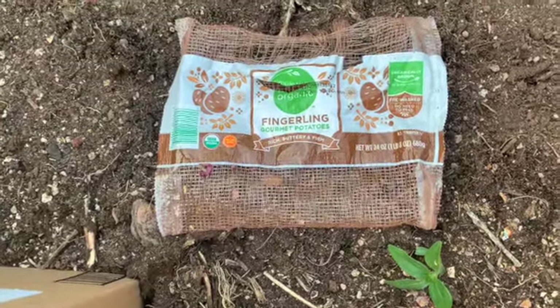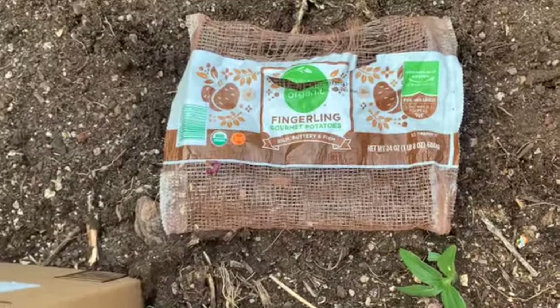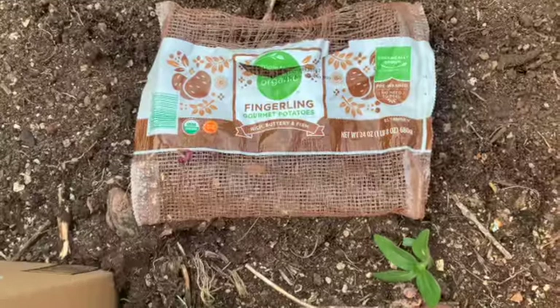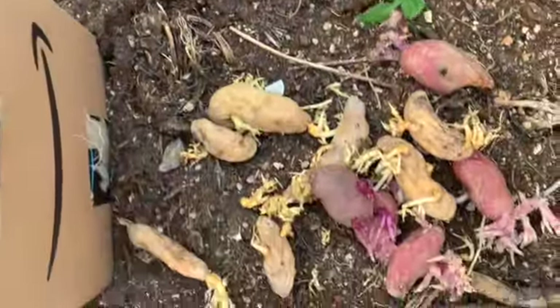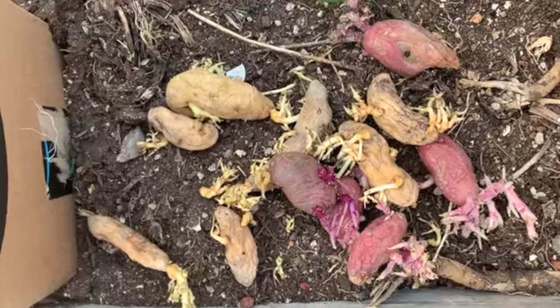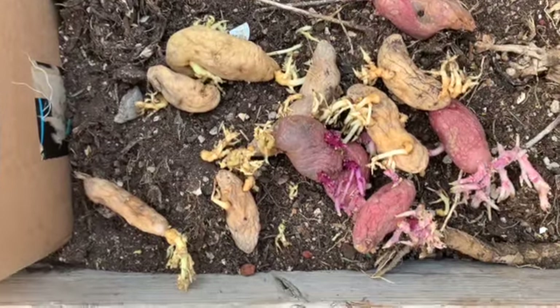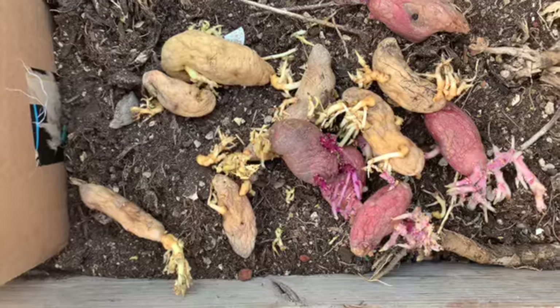It's April 24th, 2022. I have these organic fingerling potatoes that have sprouted, and some of which have gone bad in my pantry. For some reason, my pantry is an excellent place to sprout potatoes. At any rate, I'm going to plant these in cardboard boxes.